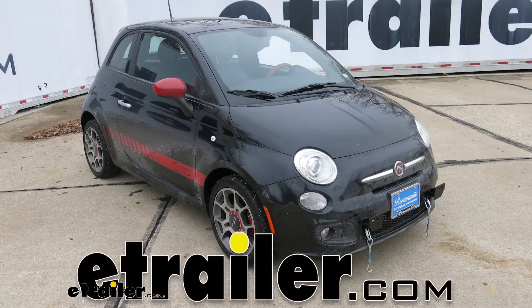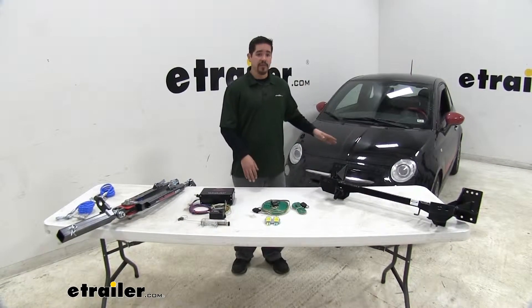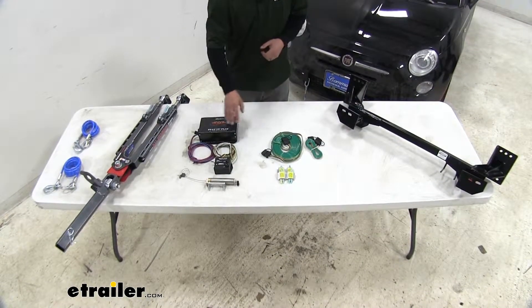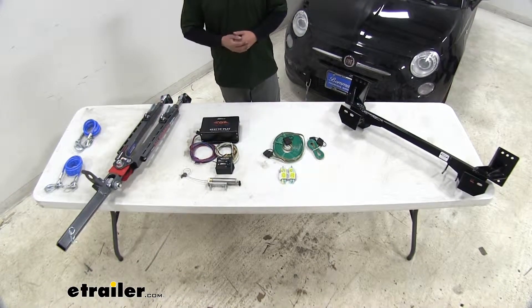Today we're going to be taking a look at the components needed to flat-tow your 2013 Fiat 500. There are five components you're going to need to safely and completely flat-tow your Fiat: a base plate, tow bar wiring, a braking system, a tow bar, and finally safety cables.